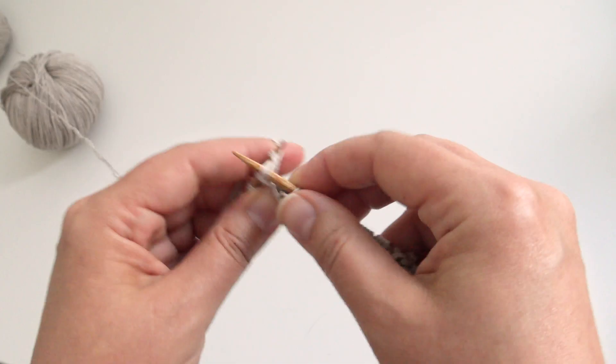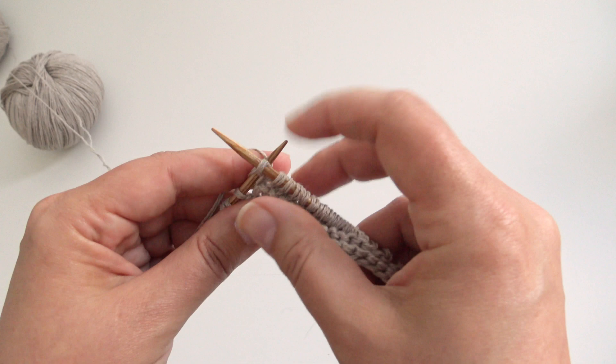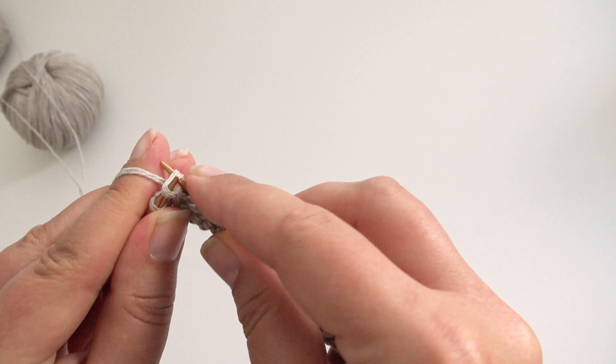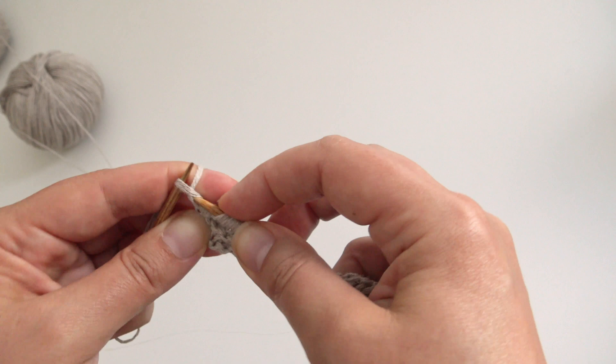At the other end, it was make one left: from behind, lift it onto the needle and work it through the back loop. The last stitch is a knit stitch.